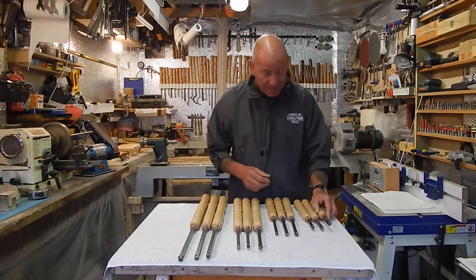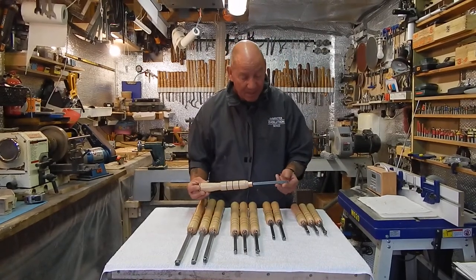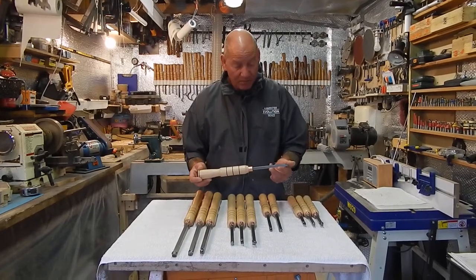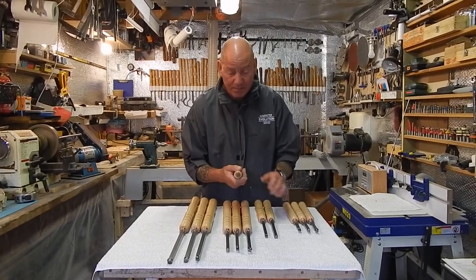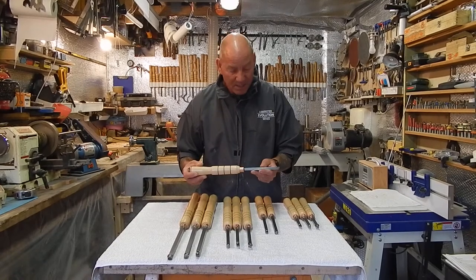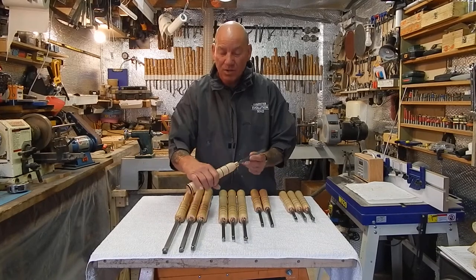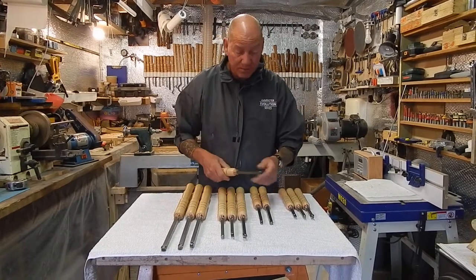For bowl turning and for midi lathes we come on to the short handle set. This is the standard type 3 short handle set. Again we have a 14mm square cutter, a 12mm round and a detail cutter, but these have a six inch bar and a nine inch handle, so we've got a 15 inch tool overall — very well balanced, slightly larger handle than the pen set to give you a bit more control. These will do bowls up to around six inch bowls. Over that I would step up a size. These are more for midi lathes where your toolrest stock might be getting in the way or the bed of the lathe when you're hollowing and you haven't quite got that room, or if your lathe's against the wall and you haven't got room to swing right round.